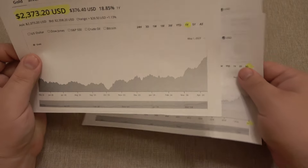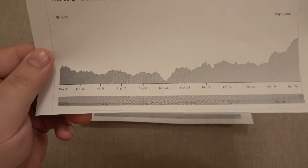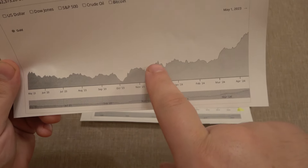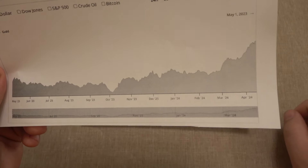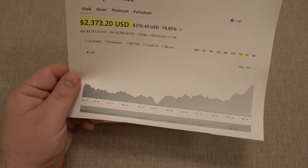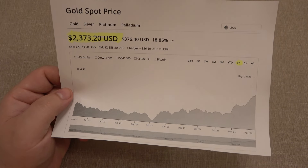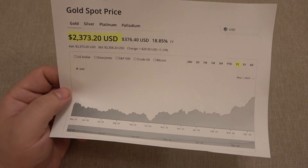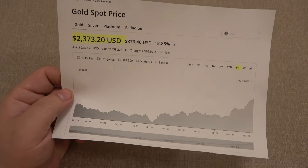That is absolutely amazing. So this first chart here is the one-year chart — this is where gold was all year. You see it's very stable, dips down a little bit here in October 2023. Then in recent months, it's just kind of skyrocketing. There's all kinds of factors why gold would go up — world economy events. A lot of people talk about precious metals prices being controlled by certain companies and corporations and manipulation in the market. I'm not going to get into that in this video, but I think gold should be a lot more than it is.